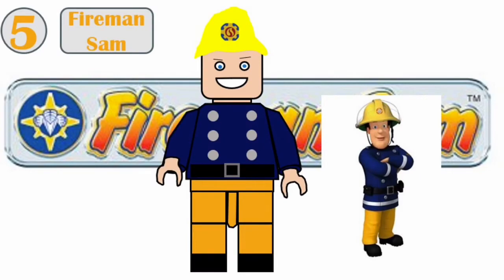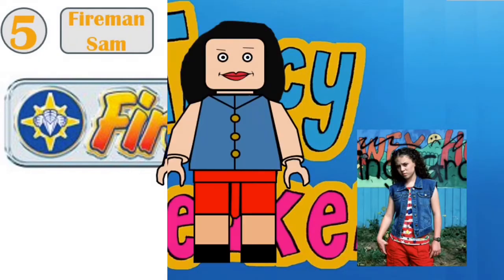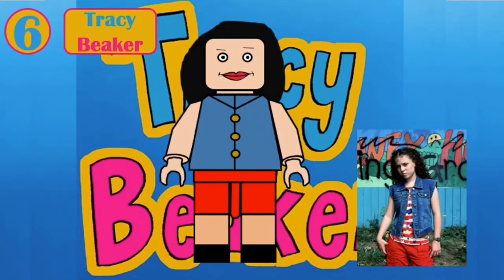Fireman Sam is here and he's using the explorer hat in yellow, and then he's got some torso printing and some leg printing. Number six is Tracy Beaker — she would probably use a new hairpiece and then have some new torso printing and leg printing.